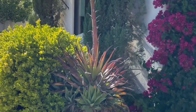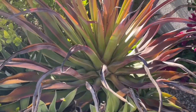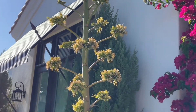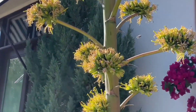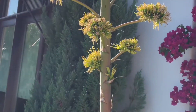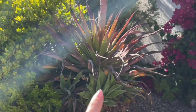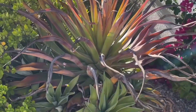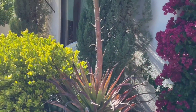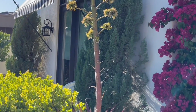This agave started sprouting around Thanksgiving time and I haven't given you guys an update on it. But it is so tall and it started to sprout all of these flowers — you can see the bees are going crazy for it. But once this thing is done flowering, this whole plant will die. And then you can see there are little babies poking out, so we could replant those. Agaves die once they bloom, and it's so weird because it looks like one big tall tree.